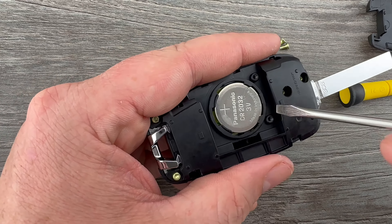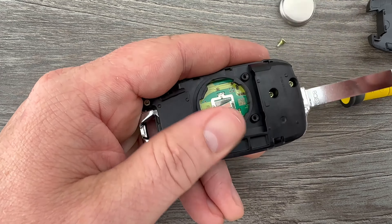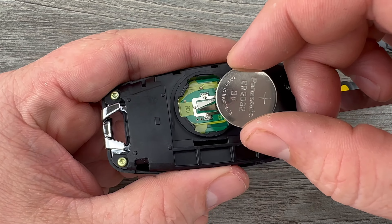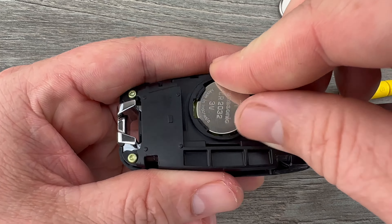I'm going to grab my flat head screwdriver and just kind of get on the edge of this battery to pop it out of that holder. Then I'm going to grab my new replacement battery — you want to make sure that you're installing that with the plus side up — and I'm going to kind of tuck this edge in first.